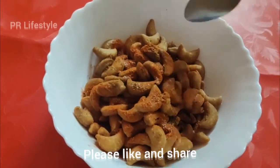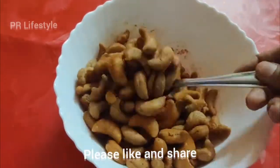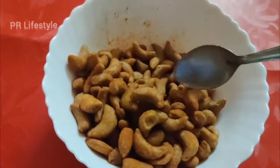Friends, today we have 3 biscuits. Let's take a look at our preparation and ingredients.